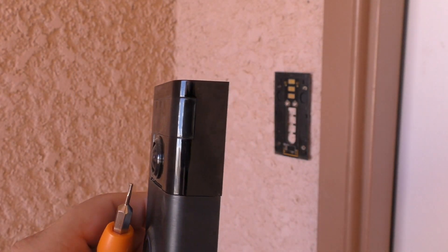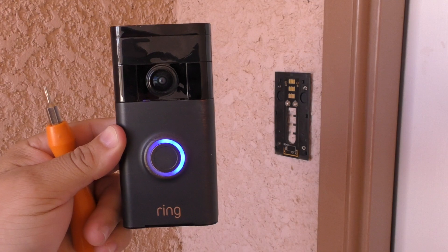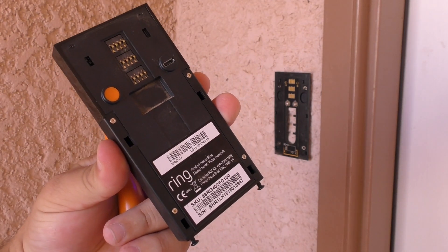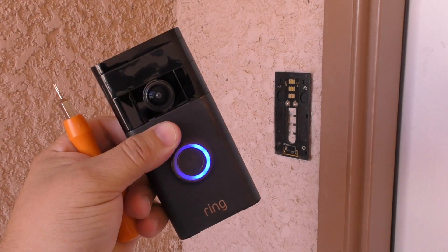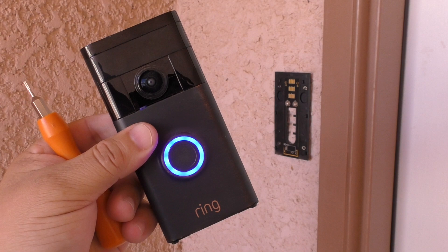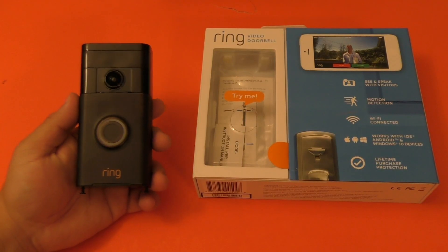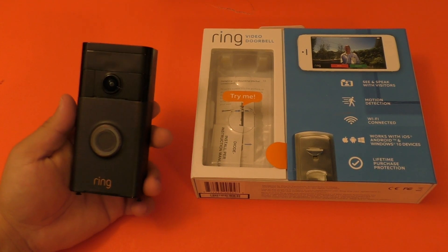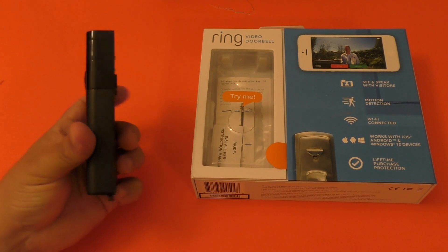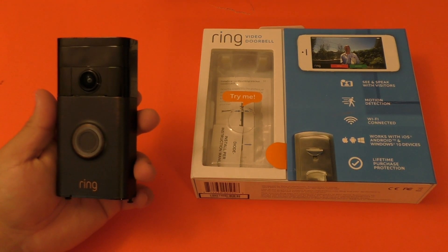The only complaint I have about the Ring Doorbell is the motion sensor detection. If somebody passes by or stands at your doorbell, you should get an alert right away. But the problem is you don't get the alert immediately. I've tested this many times and read that a lot of people have the same problem — it usually takes 15 to 20 seconds to get the alert. That's annoying because someone could be standing there without pressing the button, and you won't see the alert until they're basically walking away.